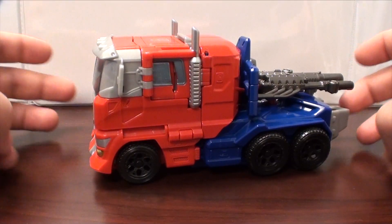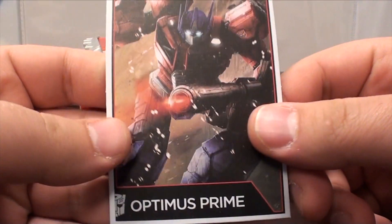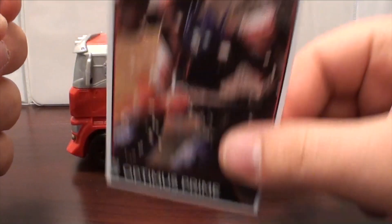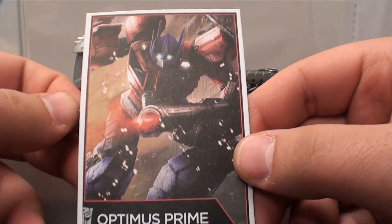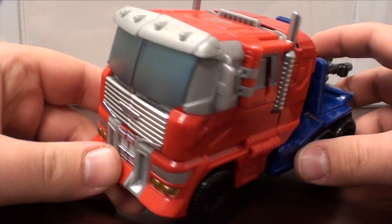What's going on guys, t2rx6 here back for another Transformers review. Today we're taking a look at the Combiner Wars Optimus Prime. He comes with this cardboard card — it's very thick and just doesn't feel very good. It would have been nice if this was like credit card plastic, but whatever. I don't do the card thing anyway.